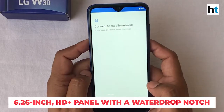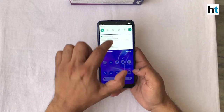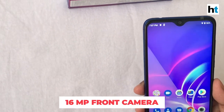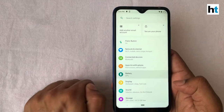The LG W30 comes with a 6.2 inch HD+ screen. The coolest part about the screen I feel is the little notch that they have. This is the notch that houses the 16MP front camera. We'll get into more details about the camera later, but for now I would like to tell you that this notch is customizable.